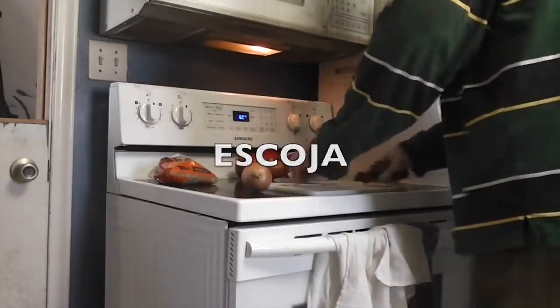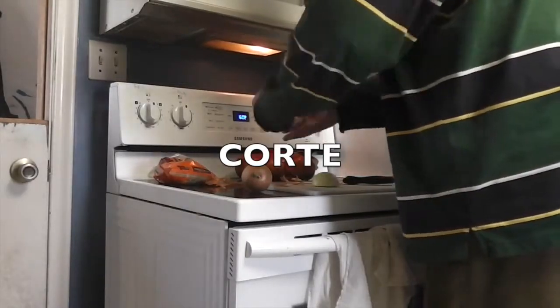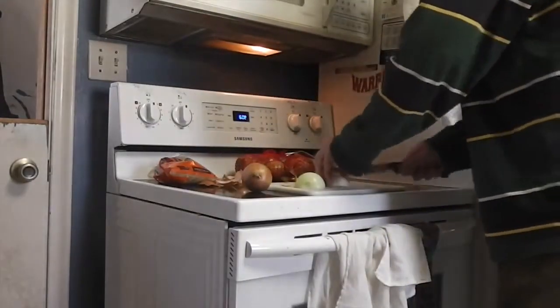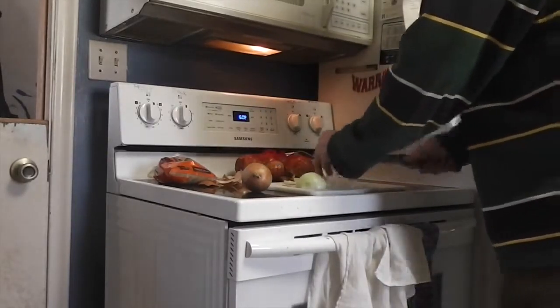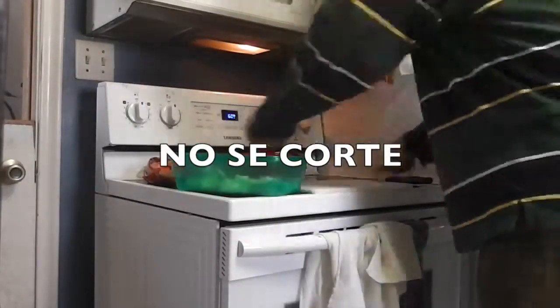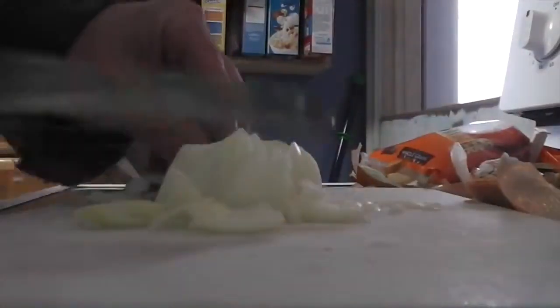Escoja usted dos cebollas y corte usted las cebollas en pequeños trozos. Use usted un cuchillo afilado, pero cuidado, no se corte. Mientras usted está cortando las cebollas, no llore.